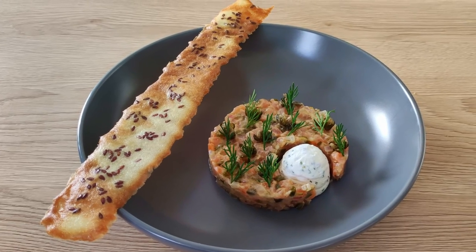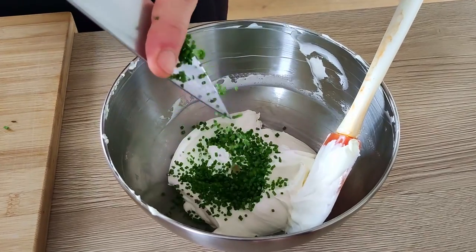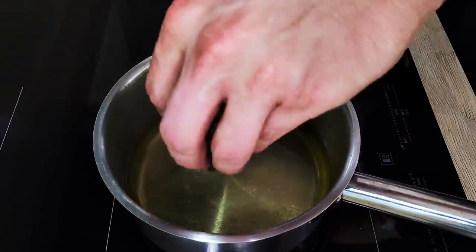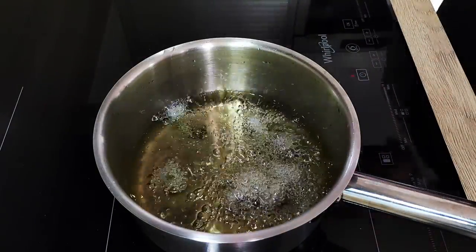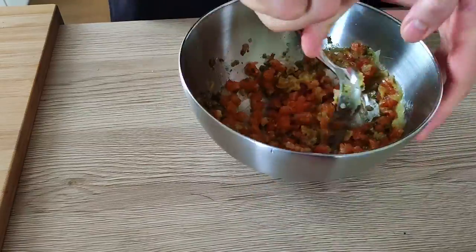Hello everyone, today we're gonna do my favorite cold starter, Salmon Tartare. There are many recipes for this thing, but I'm gonna show you my favorite version so you can try to make it at home. So let's do it.